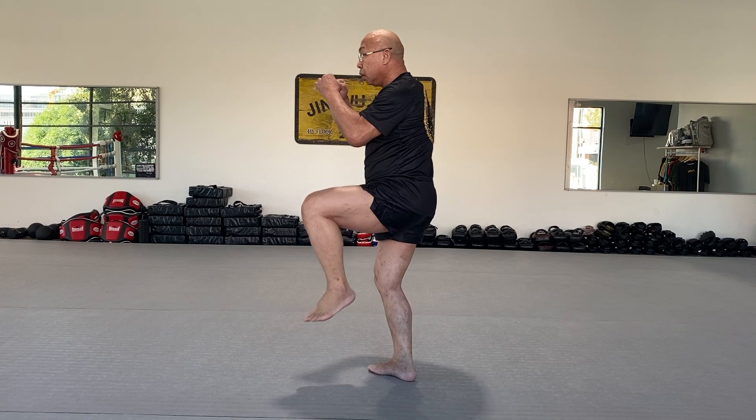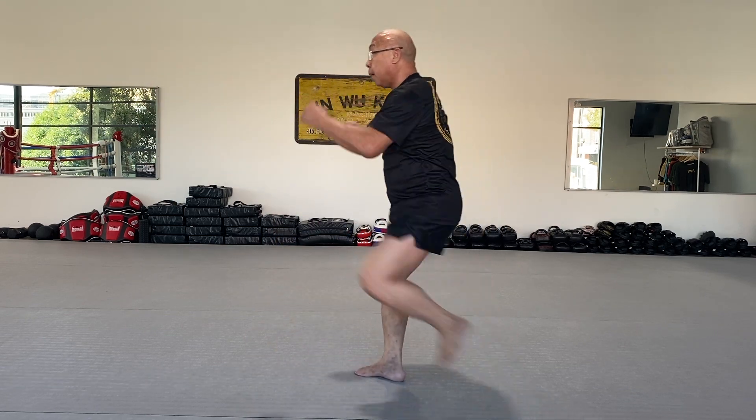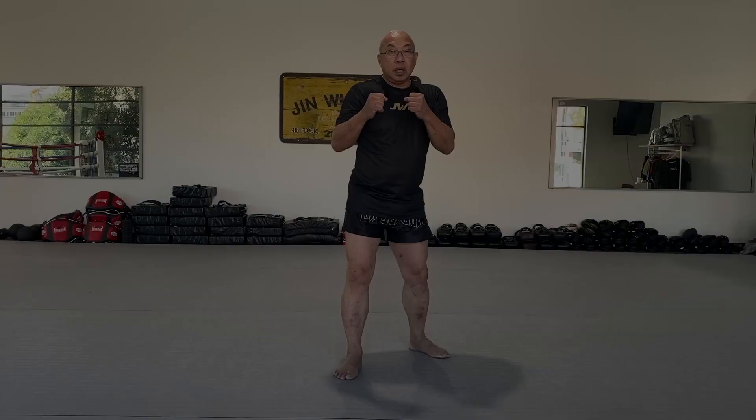One more time: up, jump, and back. What do you do with it? You're working on the timing here — up, up, and back. Next, we're going to do what's called the jumping front kick.